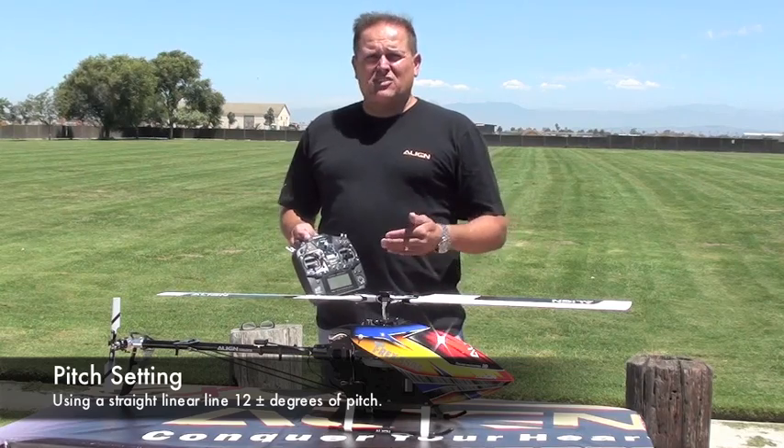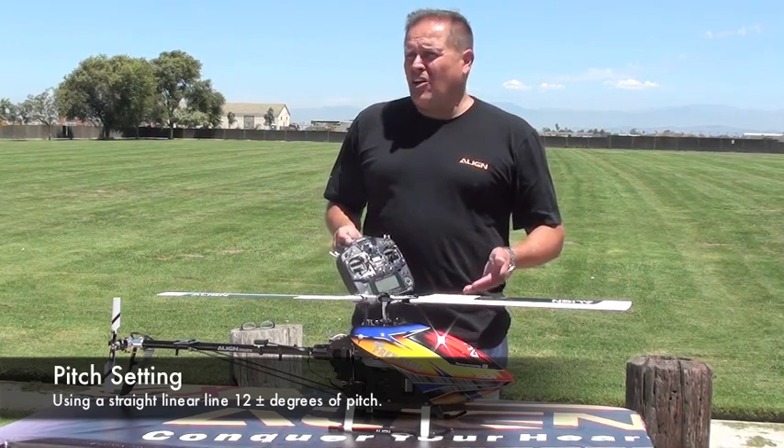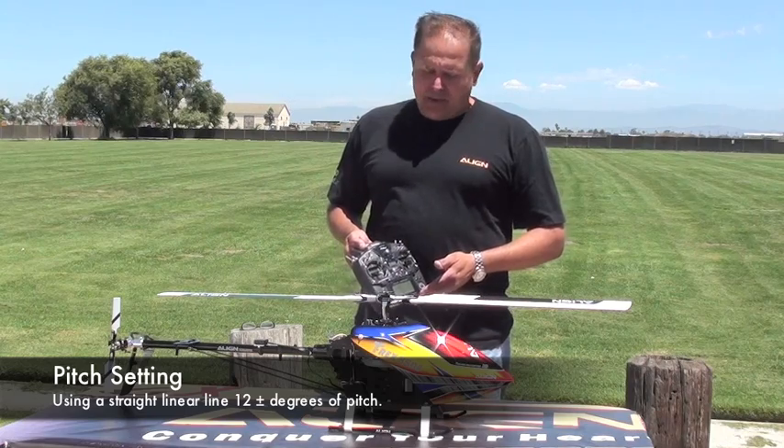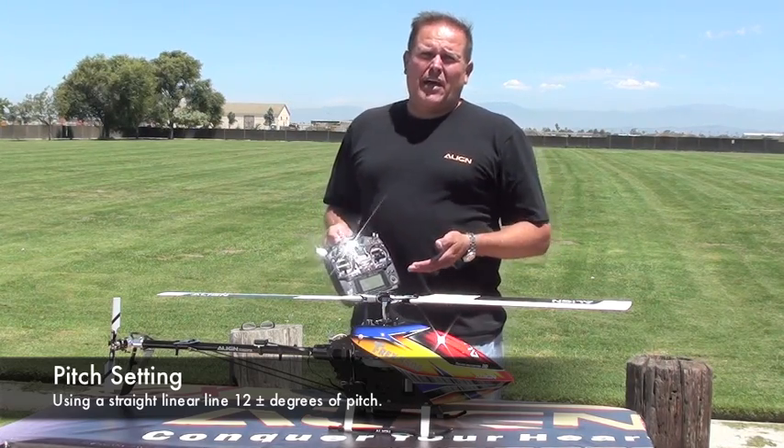As far as pitch, I'm running a straight curve and I'm running basically 12 to 12. That's all you really need for utilizing the APS system. You could actually run less pitch if you choose, but that's what I have it at — 12 to 12.